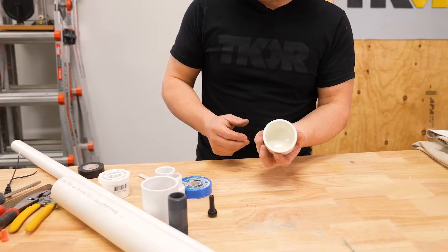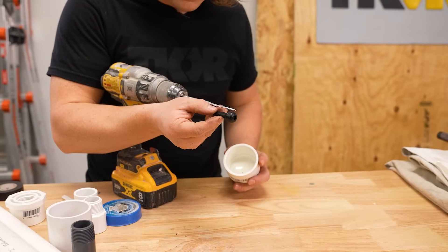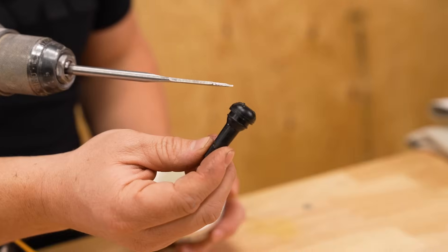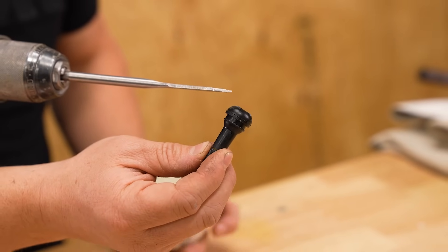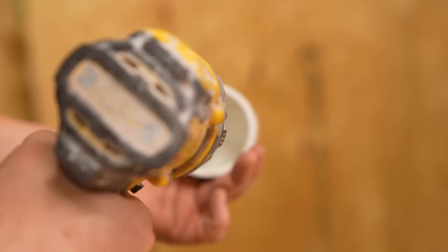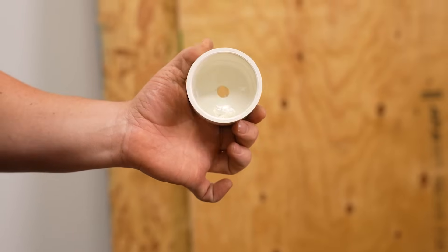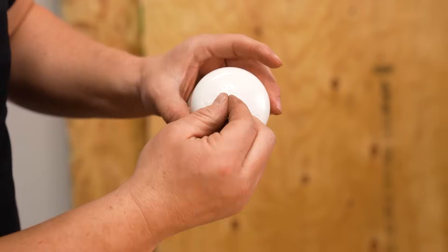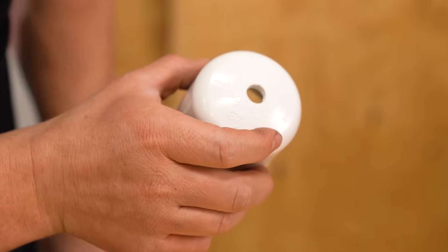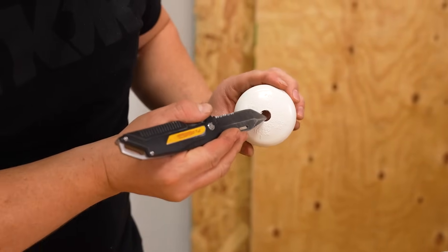We need a few things — I'll put all these in the description, but let's not waste any time. First thing we're going to do is take this 2-inch slip cap for PVC and we're going to drill a hole, a half inch, that is just big enough for our bike valve to pop into there so that we can add some compressed air. When we drill this hole, we want to be really, really careful because the bit will like to drift. We just need to clean out this stuff — we don't want any excess material that is going to get in the way of having a good seal.